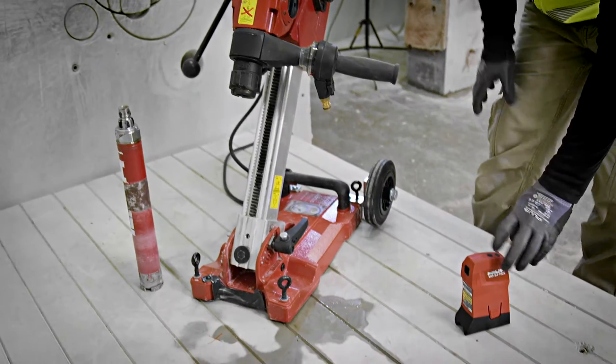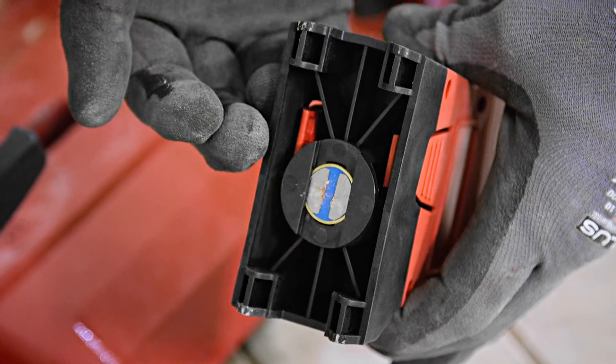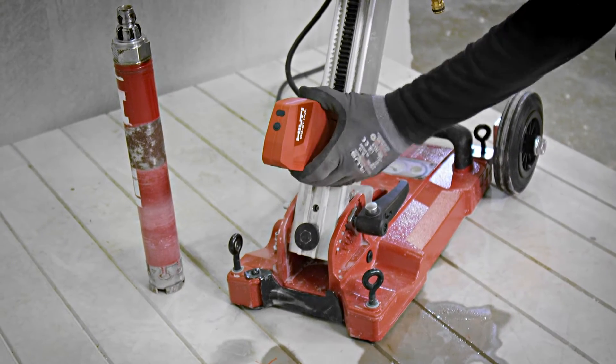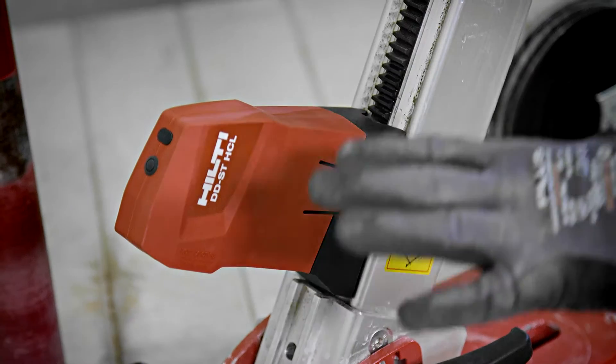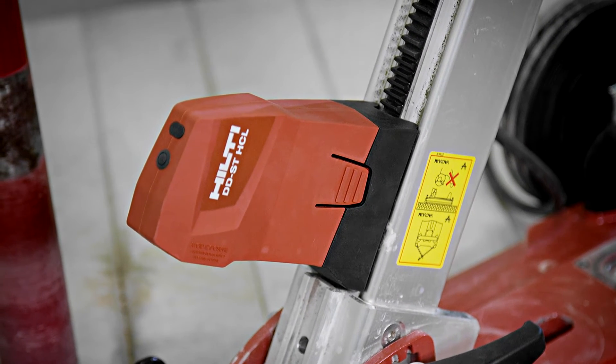We take the core bit out and simply place the hole center laser with a magnet onto the T-track of the rail. We put it to the bottom so that the laser beam becomes very visible on the surface.